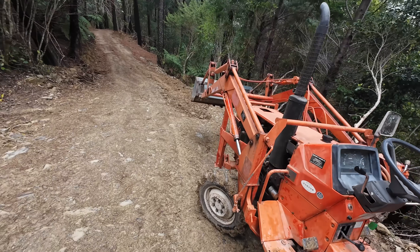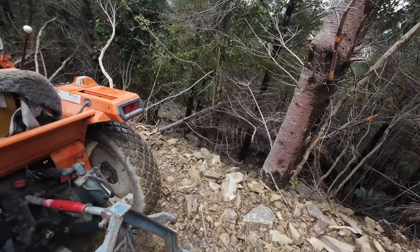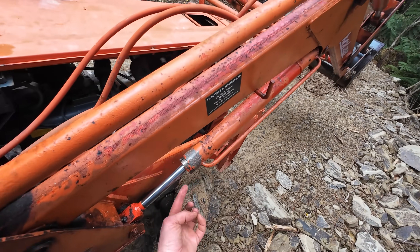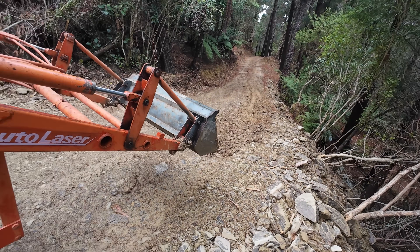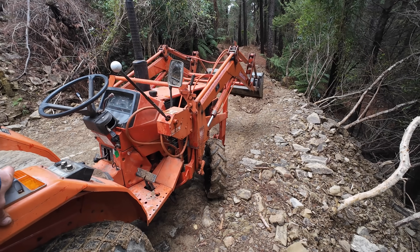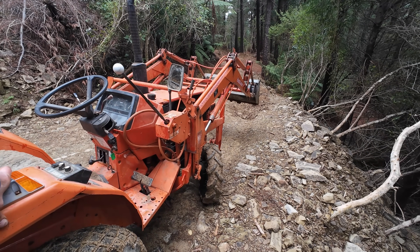That's working perfectly now — no more leaks. Sweet, that's all sorted. Just filling up a bit of a rut on the edge of the track there. It's ideal for little jobs like that — being four-wheel drive with plenty of low gears, it pushes in quite well to piles of dirt.